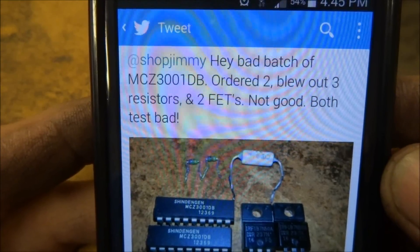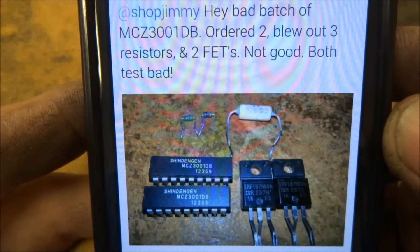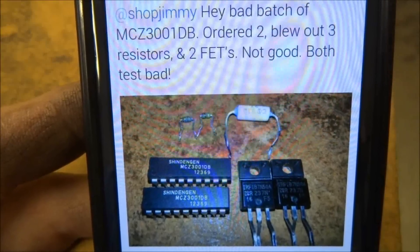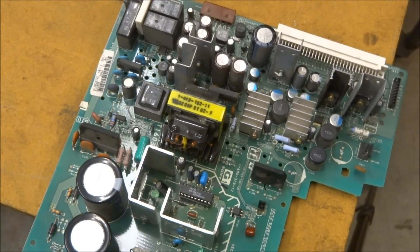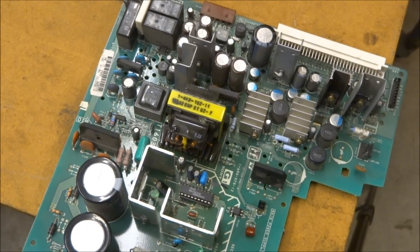Here is a set showing what it actually blew out: two field effect transistors, one fusible resistor, and two flame-proof resistors — caused by the defective chips. Here is a power supply board out of a Sony projection LCD TV, and it uses the MCZ-3001 right here. Some boards use two; some of the early Sony CRT sets used three — two on the sweep power supply board and one on the signal board. Those were on double-sided boards, so they were a lot more difficult to remove. This one I've put a socket into, and this is my test board.